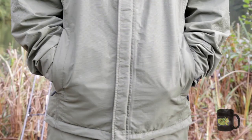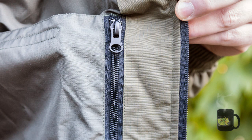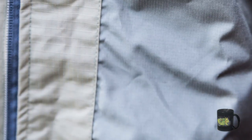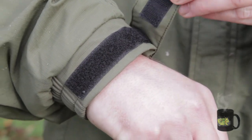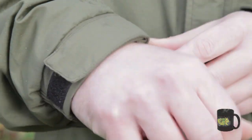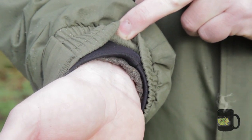There's two zipped hand-warmer pockets, and on the inside there's a zipped security pocket. There's a nylon lining, and also the cuffs have a Velcro adjustment on them, plus they're neoprene lined. So you've got a neoprene cuff on the inside, so that when you're casting — when it's chucking it down with rain and you need to go out and cast — you won't get any water running down your arm. So that's the jacket, now let's have a look at the trousers.